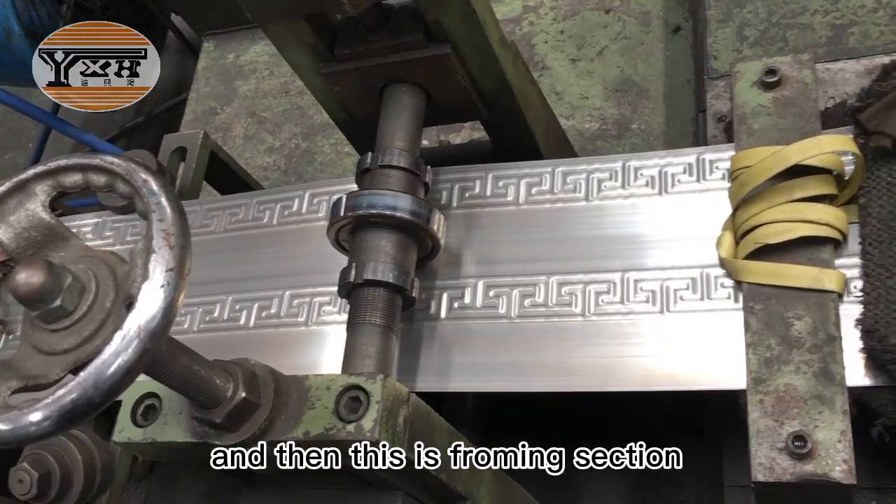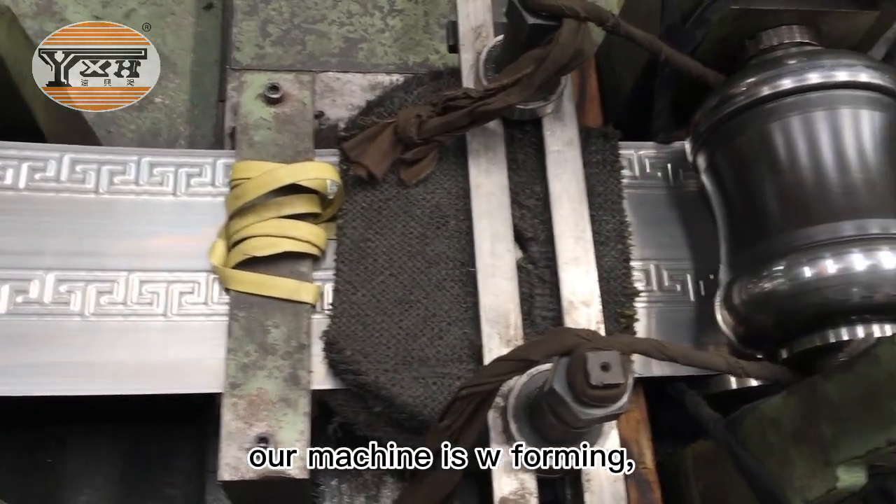And this is the forming section. Our machine is W-forming.